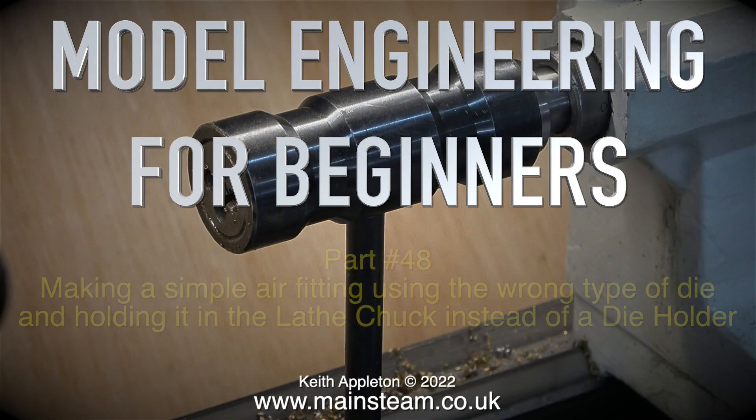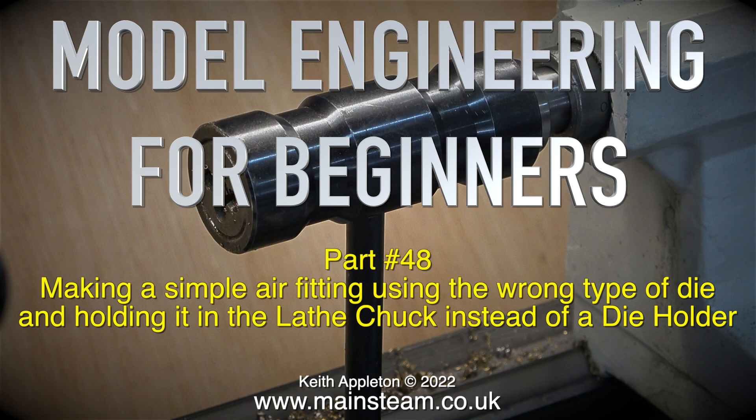Model engineering for beginners, part 48: making a simple air fitting using the wrong type of die and holding it in the lathe chuck instead of a die holder.